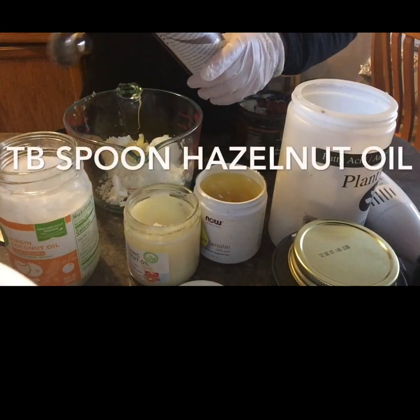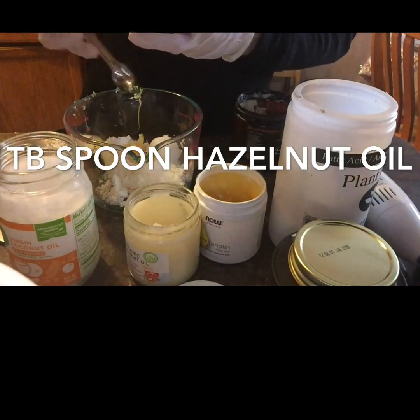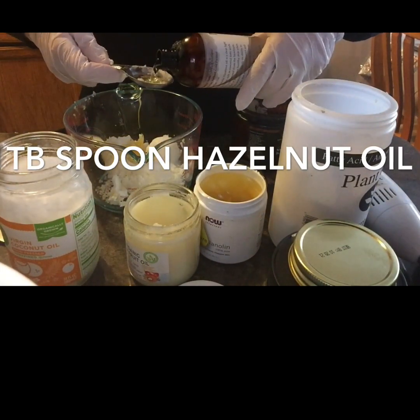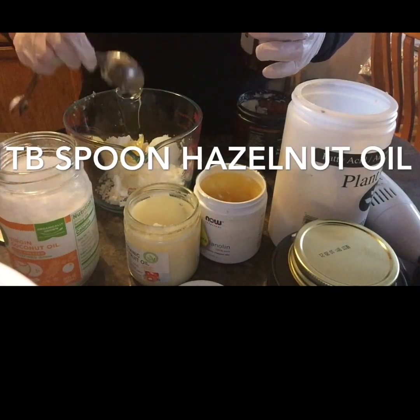Next we will be adding in one tablespoon of hazelnut oil. Hazelnut oil is really good for moisturizing and it cleans your skin and removes bacteria along with shrinking your pores.